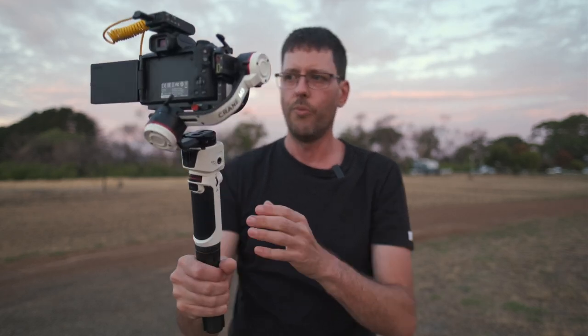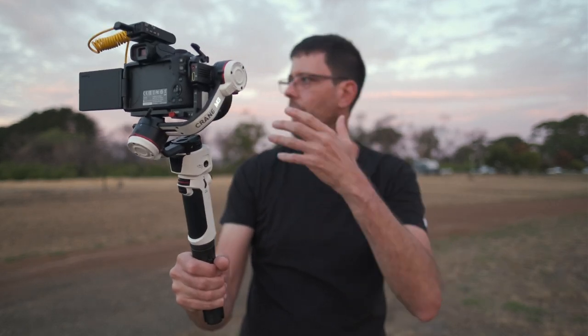I'll just show you how that actually performs and how the stabilization works. We'll go for a little walk and you can kind of see how it looks. I'm also staying in an Australian nature reserve right now, so we'll see if we can find some kangaroos. This is how stable it is — it is quite stable, as you can see, and there's no problem with the motors whatsoever.